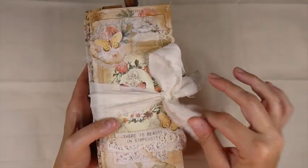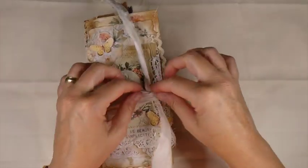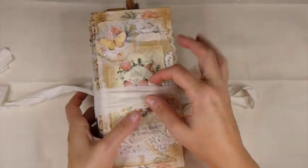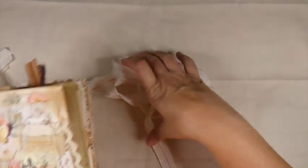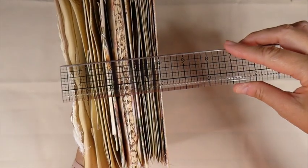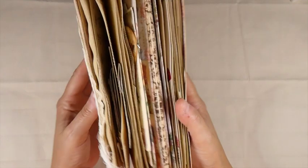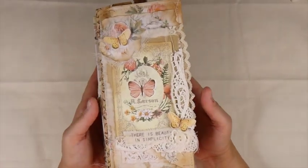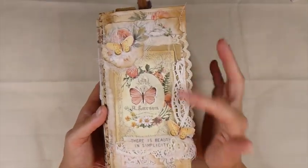The closure on this, I've just used some Sari Silk. That way the journal expands - you've got room to just add more things to this. It's pretty chunky as you can see already. It's already about a 4-inch journal, but this can expand quite a lot more because that's the nature of the accordion journal. I just want to show you what's involved on the front here.